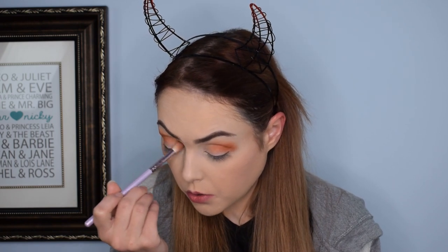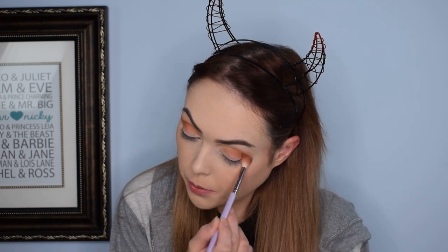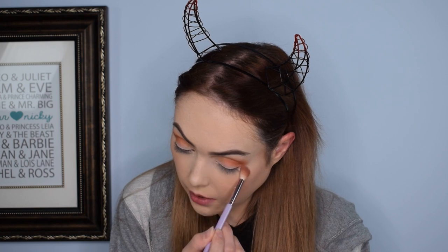Then I'm going to go in with Riff, which is a more subdued brown shade with just a touch of peach to it. I'm going to use it to blend into the rest of the crease and a little bit above that orange shade. Personally, for Halloween I always associate Urban Decay with this time of year.